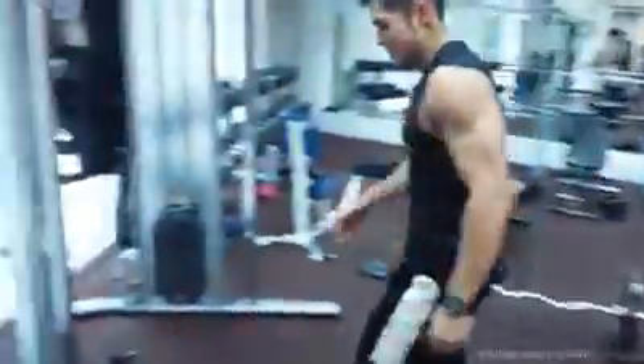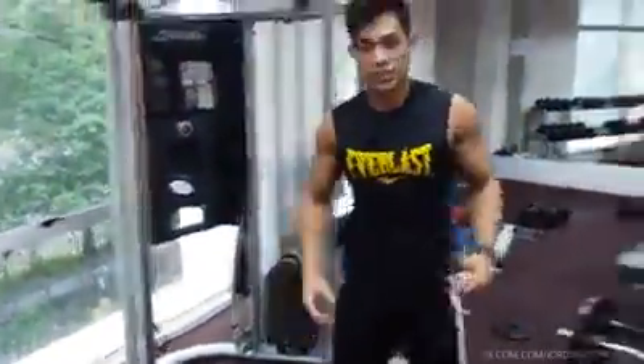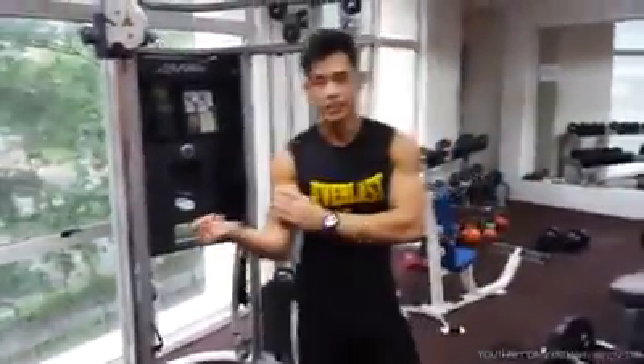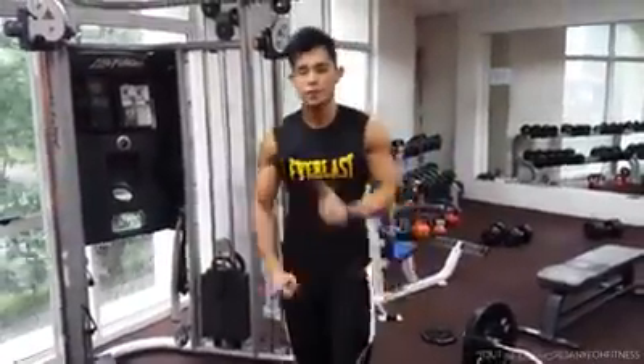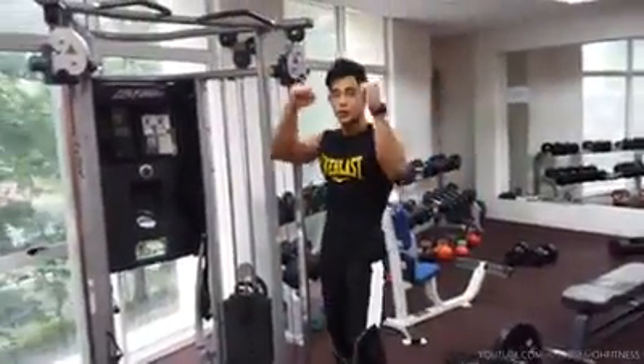Last of all, a bodyweight exercise as a finisher. This mainly targets the short head of your biceps, not the long head. So instead of doing hammer curls, it's better to do pull-ups — neutral grip pull-ups.